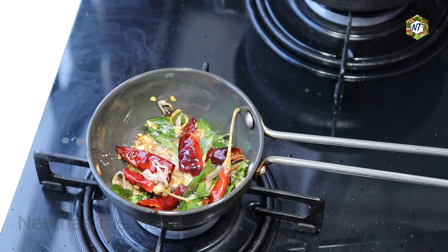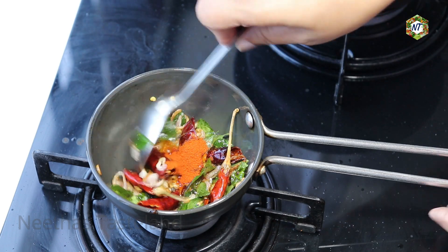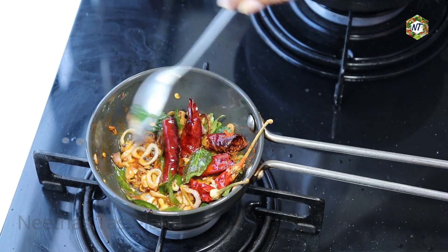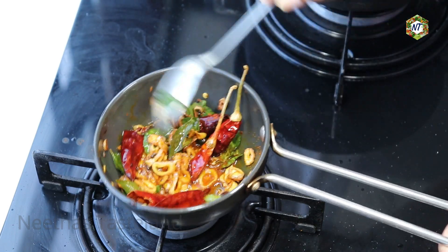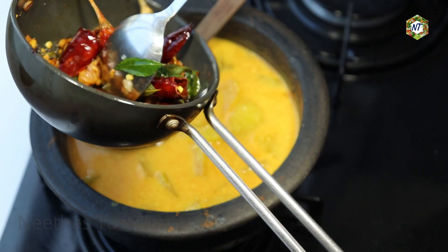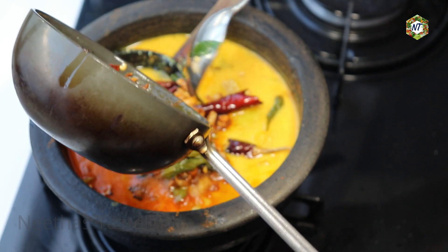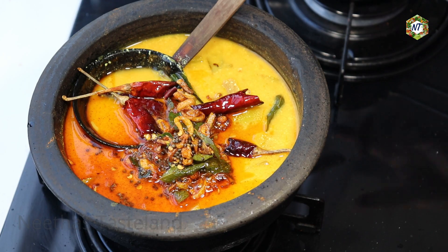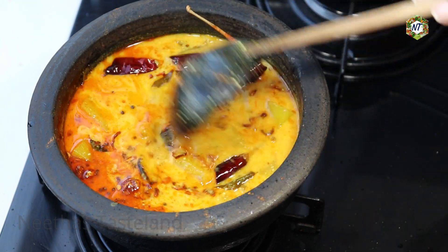Let's mix the flame off and mix with heat. Let's mix it in the heat and cook. Now I'm going to add the curry. We're going to add 3 red chilies.